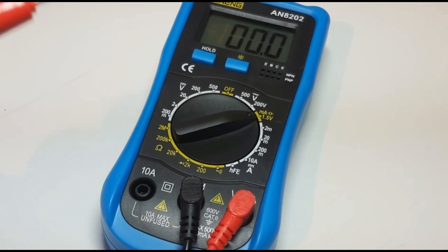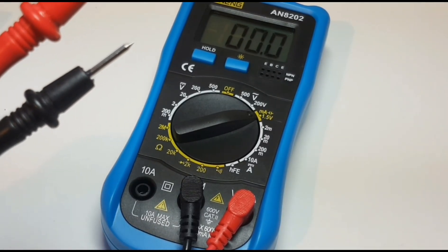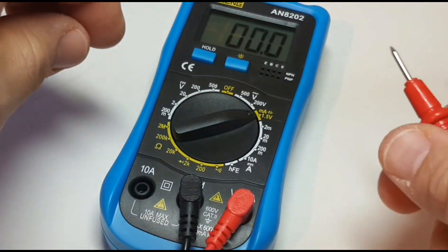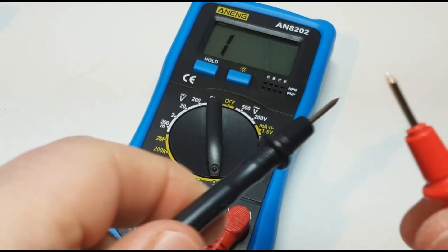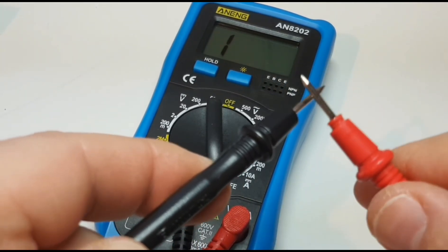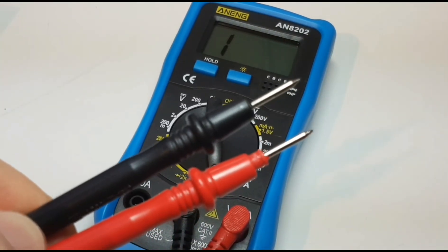Continuity is next — you know I love it, we all love it. It is music to our ears. These are the default probes, let's try them out. Oh, it might help if we put it on continuity. Wow, really scratchy — but really fast, so that actually isn't so bad.